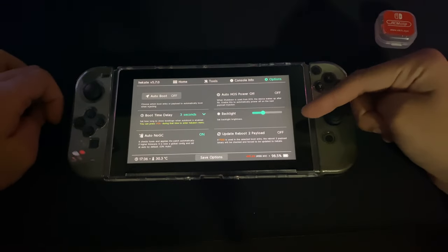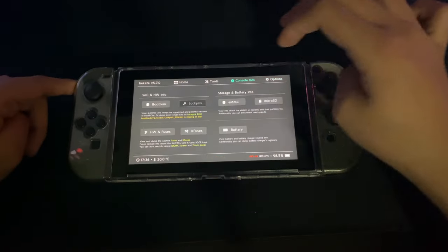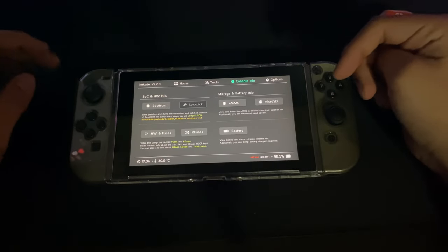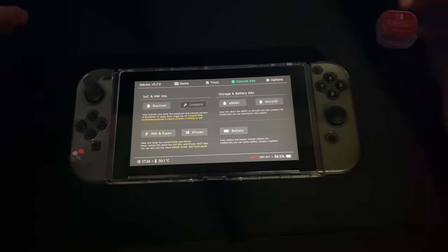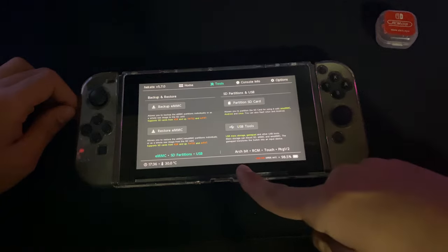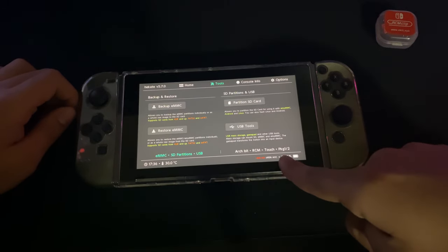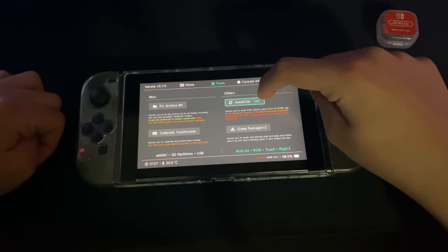First you want to go into your options and make sure your options are the same as mine. You want to make sure auto boot is turned off. Second, make sure your console info looks the same as mine or roughly similar. If it's the same, then that's pretty good. Then you want to go into Tools and then go to arc bits RCM touch PKG1/2. Once you click it, you'll see an option where it says auto RCM.